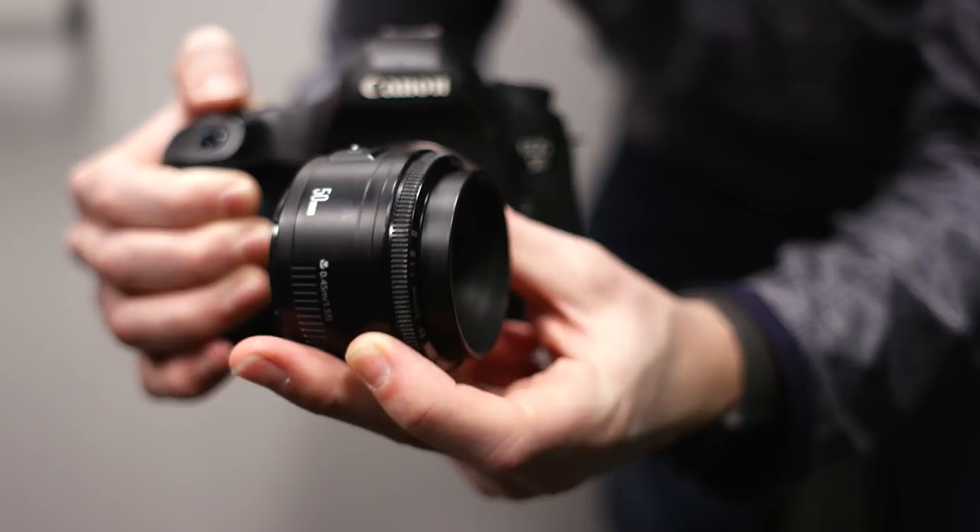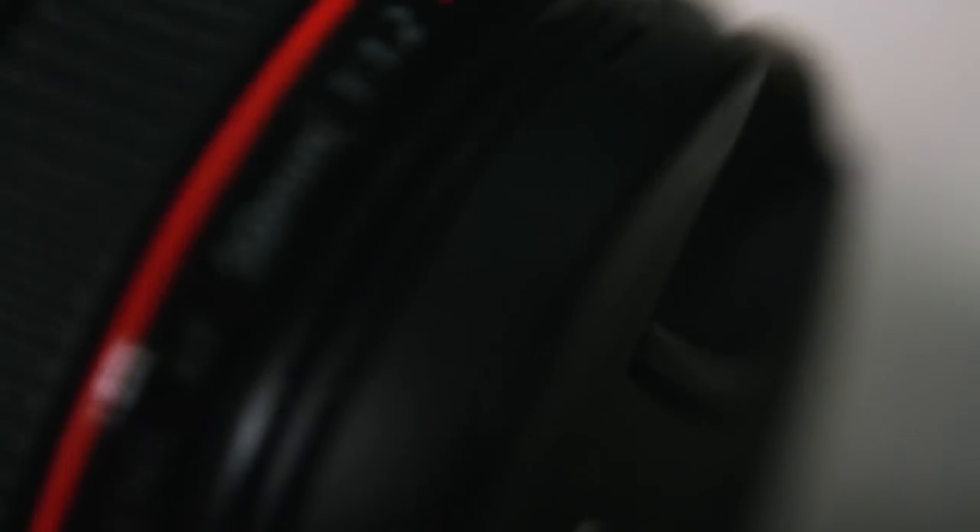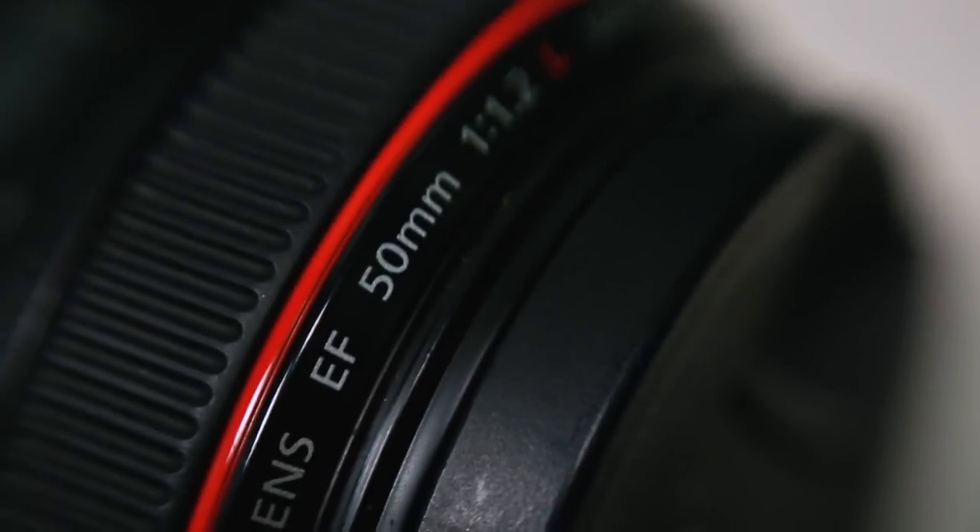Here's a quick tip: flip your 50 millimeter lens around on your camera to get some macro shots. Very fun little one there.